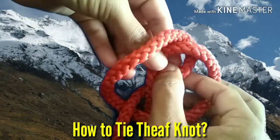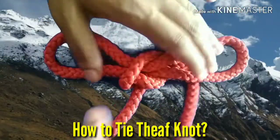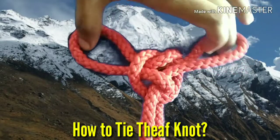Pull the loops through one another — this will result in a thief knot. Thief knot is used to make a bridge by combining a number of pulleys.